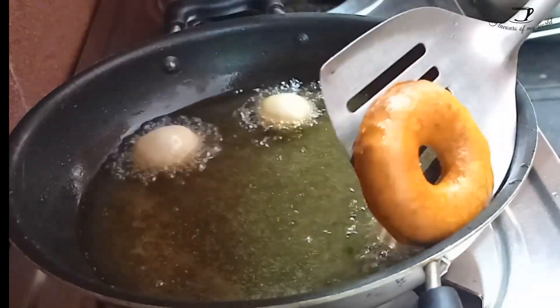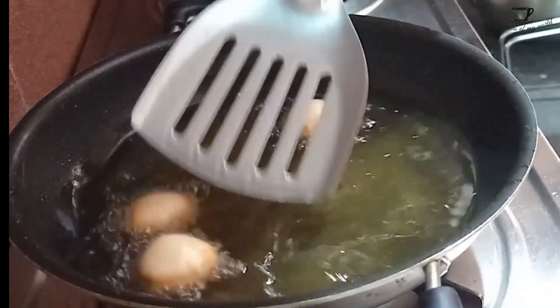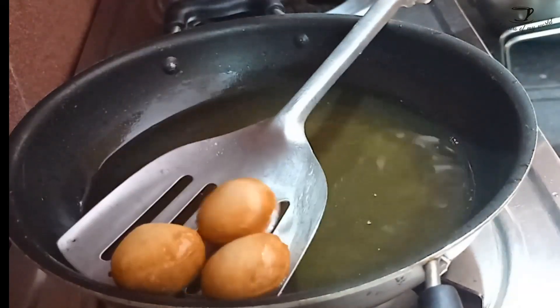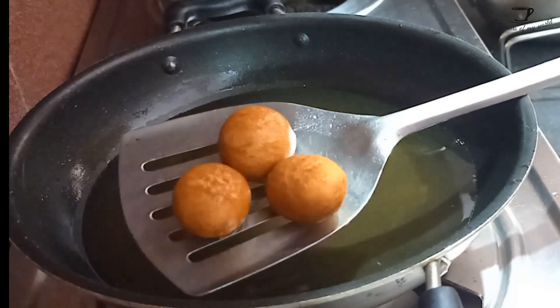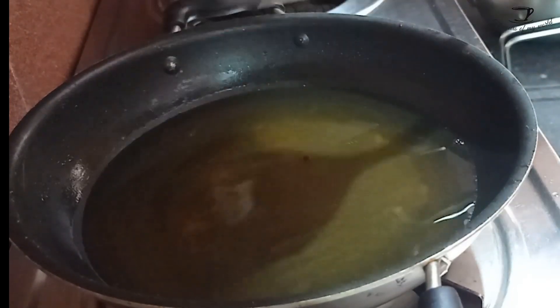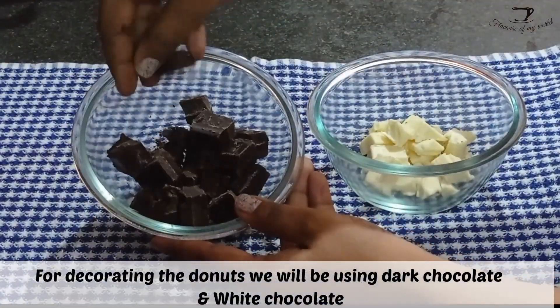From the leftover dough I have cut out these small mini donuts, which will look so cute when fried and ready to eat — your kids will love these! I have used a nozzle of a slightly bigger size to cut them out. Look at them, they are so nice and fluffy. If you want, you can even fill them with a custard filling.